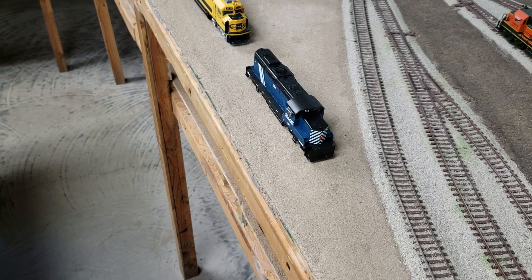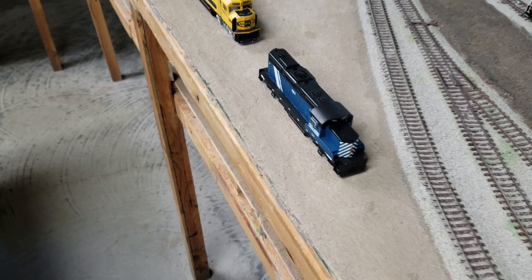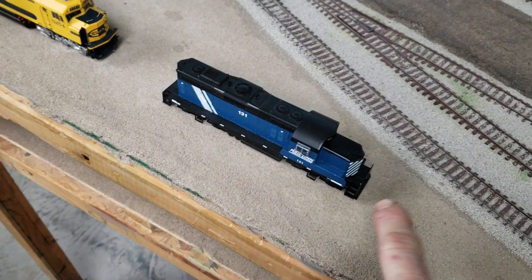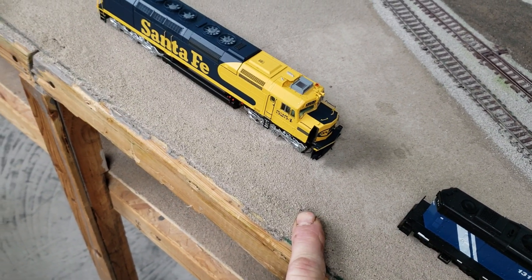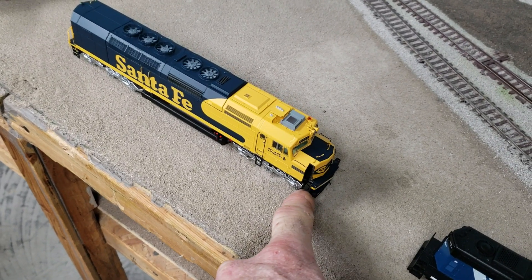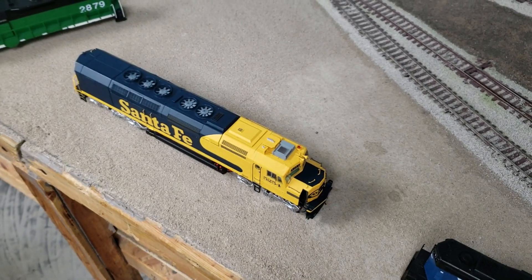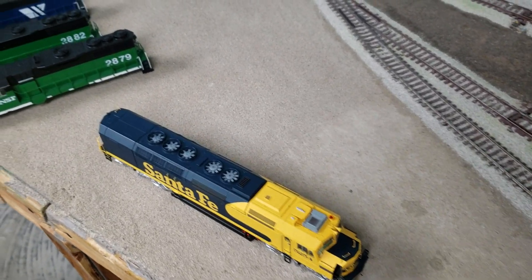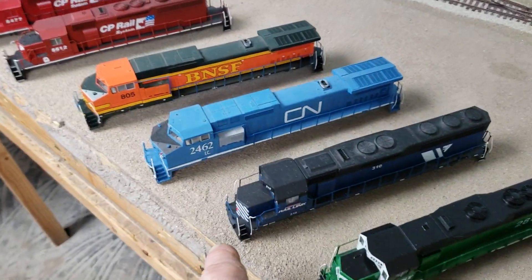I've done 89 custom locos over the years — well, actually two of them aren't complete yet. This one's an unfinished project, I just have to do the handrails and grab irons. And this one here I just started — that's an SDP-40. I'm cutting the corner up to get the steps in so the crew can walk around, because I got a deal on this one but it wasn't the right model I wanted, so I had to customize it.